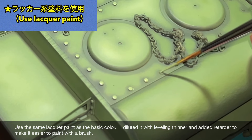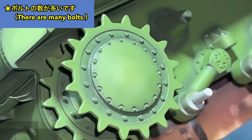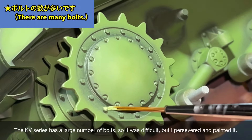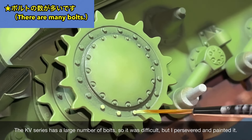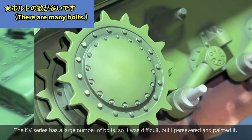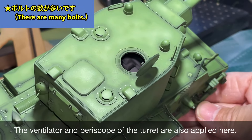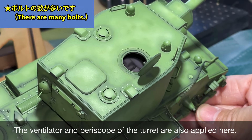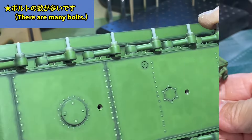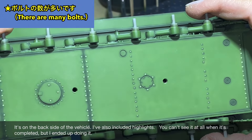KV-2はどうしても広い面が多いのと、また単色塗装なのでこういった表情をつけてあげるのがとても効果的だと思います。次は基本色に白を混ぜたものでボルトなどにハイライトを入れていきます。基本色と同じラッカー系の塗料で、筆塗りしやすいようにレベリングシンナーで希釈してリターダーを混ぜています。KV系列はボルトの数が非常に多いので大変ですが、根気強く塗装しました。砲塔のベンチレーターやペリスコープにも施しています。車体の裏側にもハイライトを入れました。完成すると全く見えないんですけど、勢いでやってしまいました。
(Since the KV-2 has many large panels and is single-color, adding these textural effects is very effective. Next, a white-mixed base color is applied as highlights on bolts and details using lacquer paint thinned with leveling thinner and retarder. The KV series has an enormous number of bolts, but they were patiently highlighted. Ventilators and periscopes on the turret were also done. Even the underside was highlighted — invisible when complete, but done out of enthusiasm.)